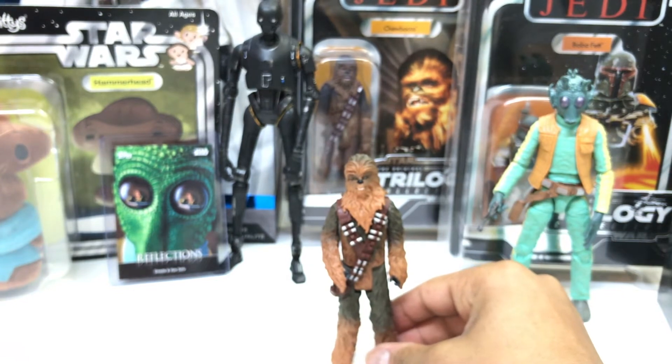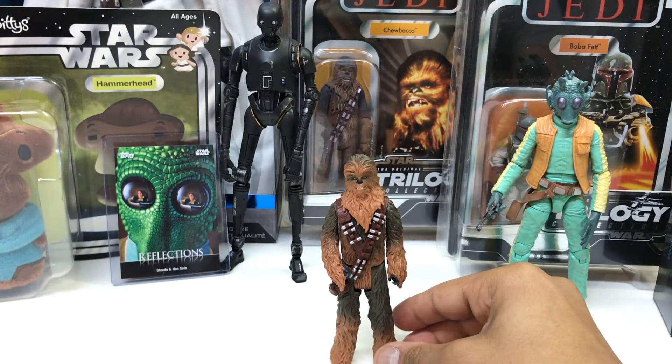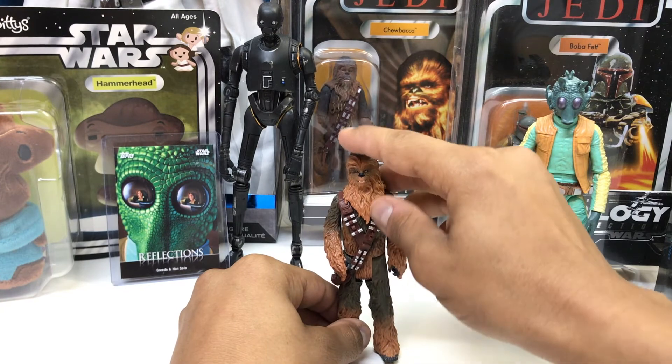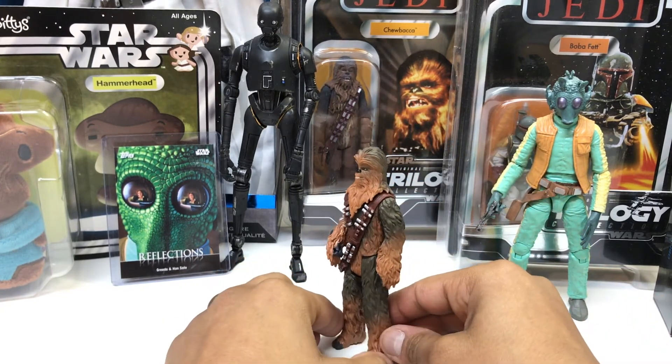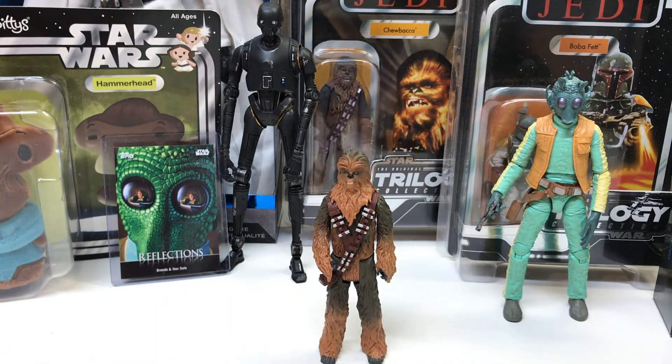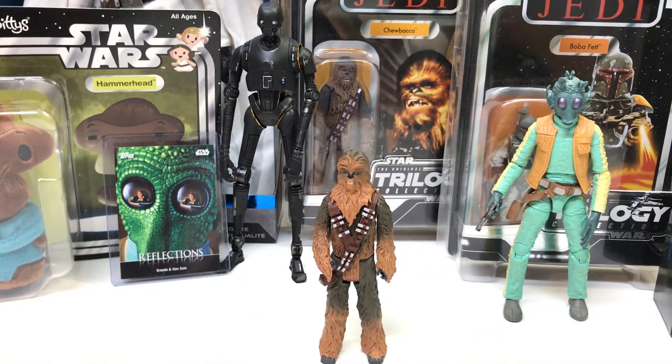That's pretty much it as far as this figure goes. I think he is a great Chewbacca — I'm really happy with him. I'm glad I took the chance and picked him up. It was kind of an impulse purchase, but I have not regretted it. I really enjoy him and the weapon — I'll have to figure out how to get it in his hands. I hope you've enjoyed this video and that you enjoy this figure as much as I do. Definitely go pick him up if you can. This figure is $7.97 at my local Walmart, about $7.99 — about eight bucks. This is GreedoGuss signing off. Take care, see you on the next one, and may the force be with you.